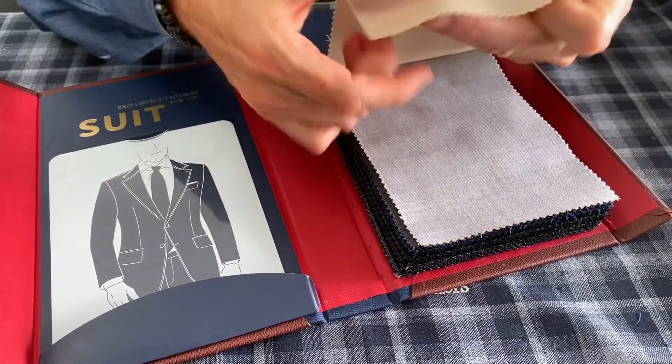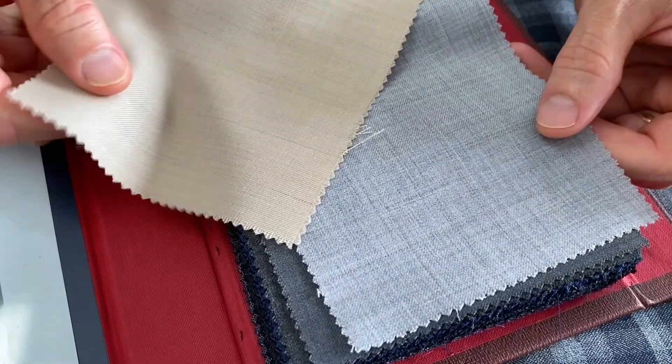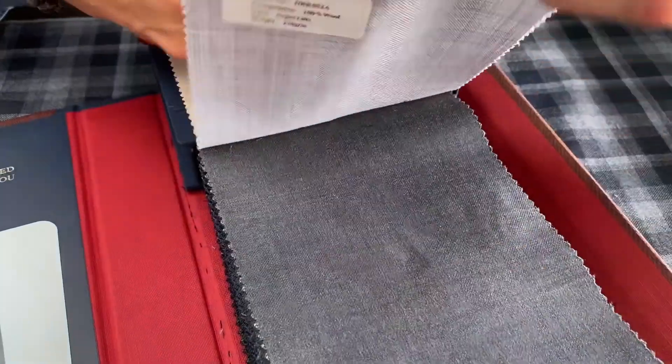I'm going to showcase the solid range in here because we really do a great job offering just about every shade of solid in the 120s wool fabric. I'll show you the style number of each. I'm going to show you three or four for the summertime in the plain weaves — like the silver gray, which is dynamic.